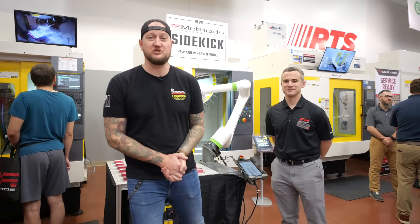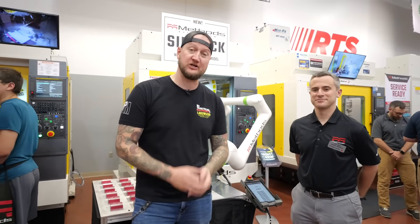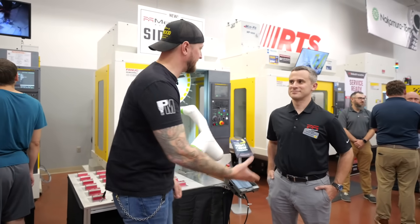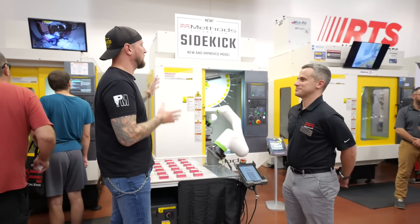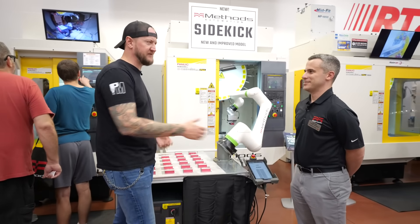What's up guys, Ian Sanuski from Lakewood Machine and Tool, back here again for Practical Machinists as we continue our live coverage of Methods Machine Fest here in Tempe, Arizona. Joining me now is my friend John. Hey Ian, good to see you. Now this is a brand new release — the Sidekick. Tell us a little bit about what makes this different and why this is so exciting.